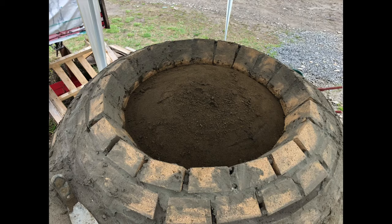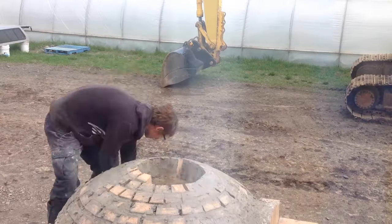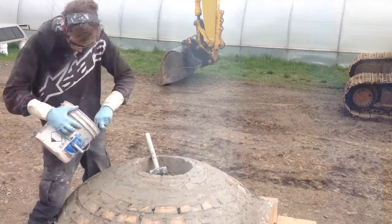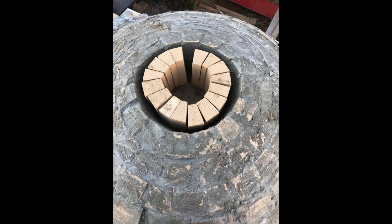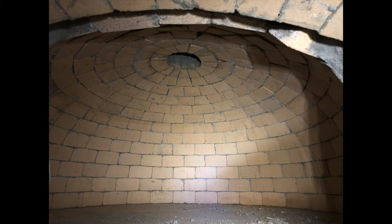I had to cover it with a tent so I couldn't get any filming done outside. Eventually the weather was nice and I could continue my time lapse. When I completed the dome, I installed the ceramic fiber blanket — I didn't get a chance to record it. Then I did the exterior insulation, which was the same as the base: Portland cement and perlite. And then I added a layer of stucco.